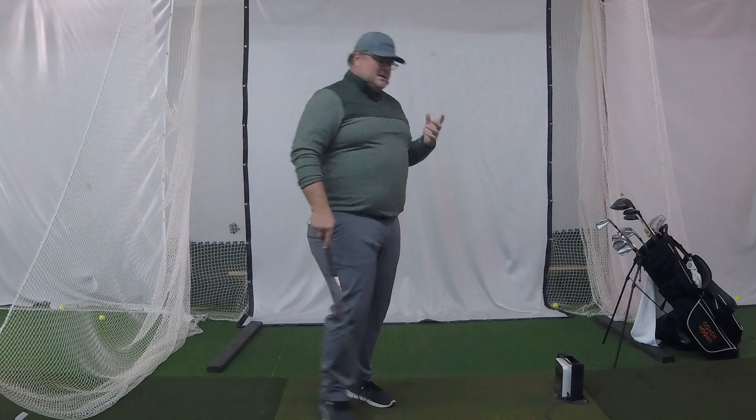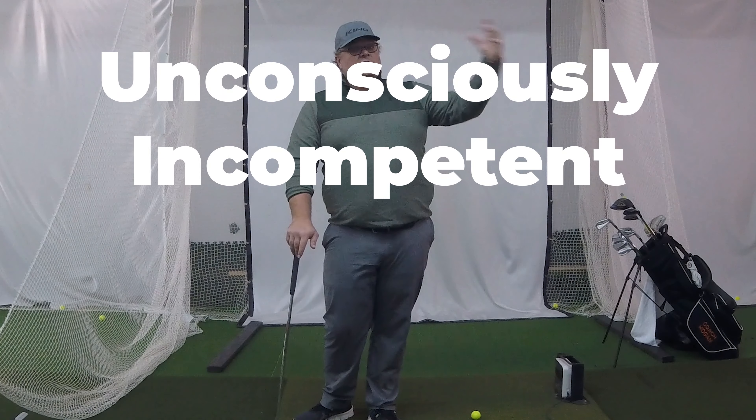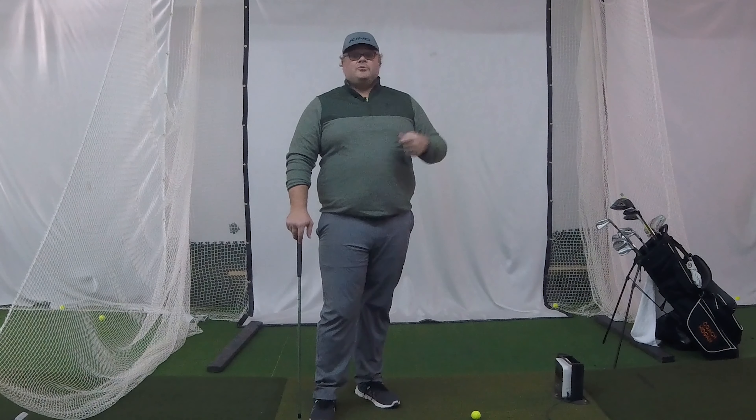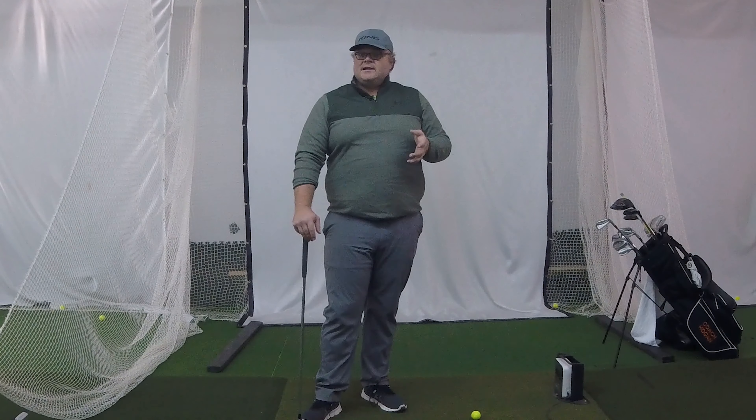The first stage when you're trying to make a swing change: you're unconsciously incompetent. That means you don't have the skill and you don't know you don't have that skill — you don't know what you don't know. That's why you would come to a lesson, saying hey, I'm not hitting the ball well, what skill do I need to fix my problem? There's nothing to do in that stage except go get help, watch a video, and figure out what you need to work on.